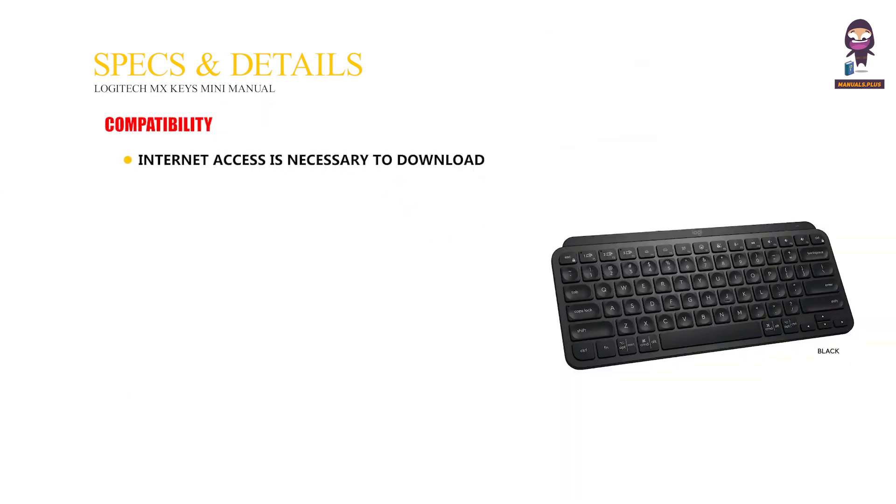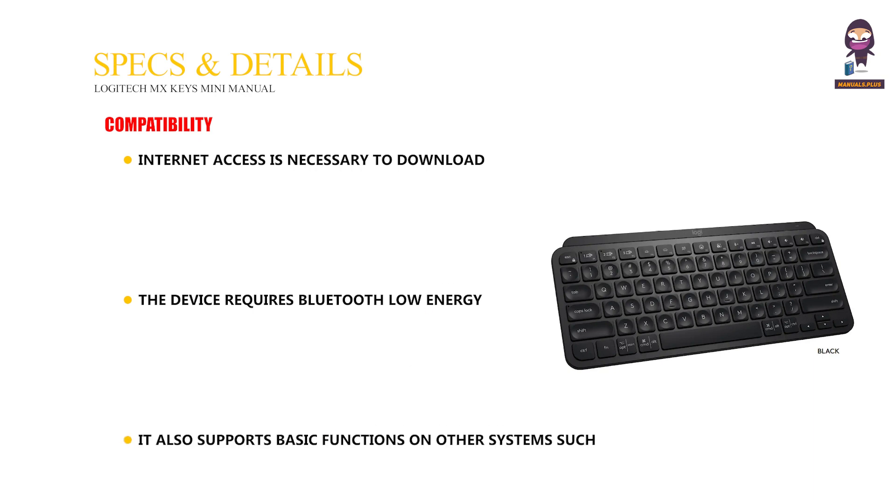Compatibility. Internet access is necessary to download the Logi Options Plus app from logitech.com/options-plus for Windows and Mac OS. The device requires Bluetooth Low Energy support and is compatible with Intel Evo laptops. It also supports basic functions on other systems such as iOS, iPadOS, Linux, Chrome OS, and Android. For more updates, subscribe to our channel.